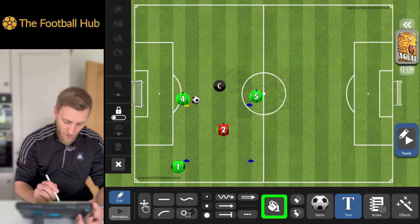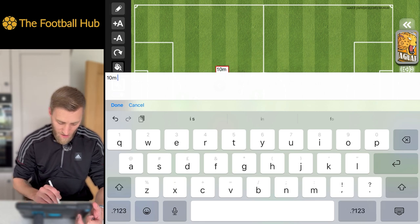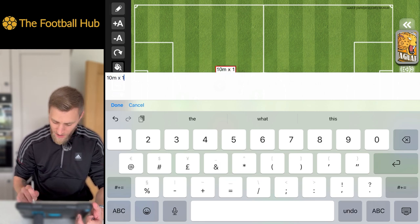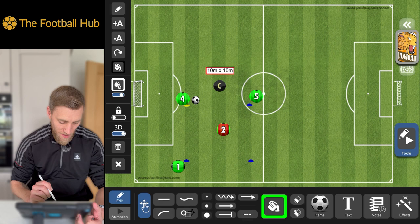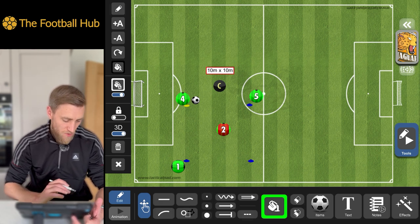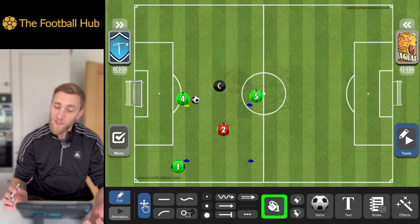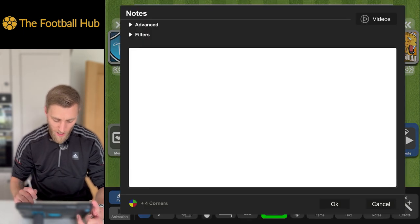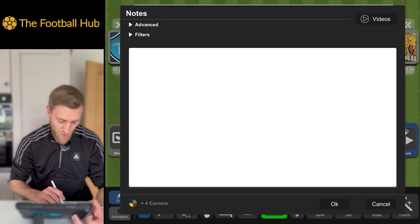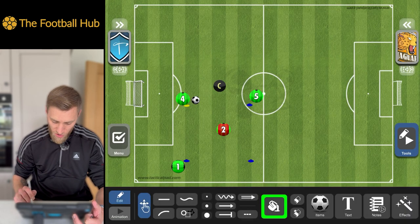For text, hit the text button and tap where you want to write. You can put in details — for example, labelling this a 10-metre by 10-metre box. You can drag the text around, lock it in place, and change the font. We can also put notes in here if we're looking to save this as a project with the premium version, and we've got access to the four corners model where we can use various topics to store notes.